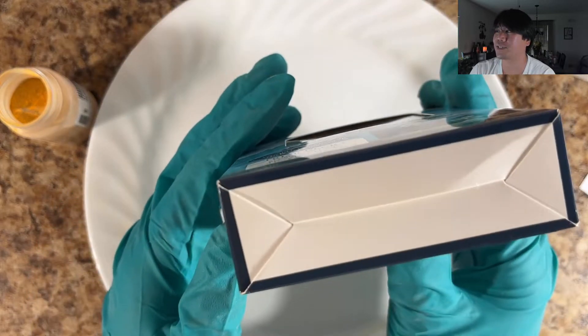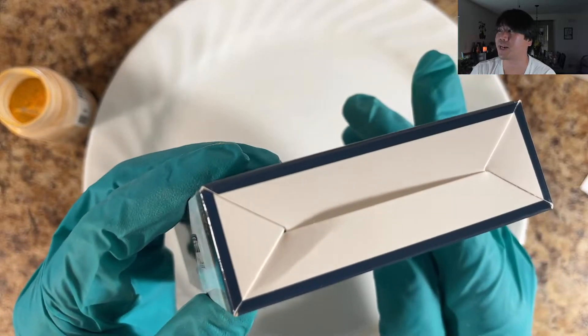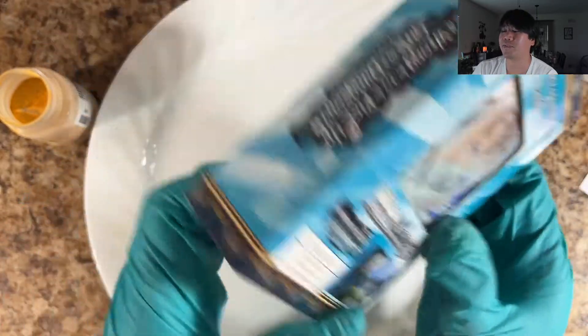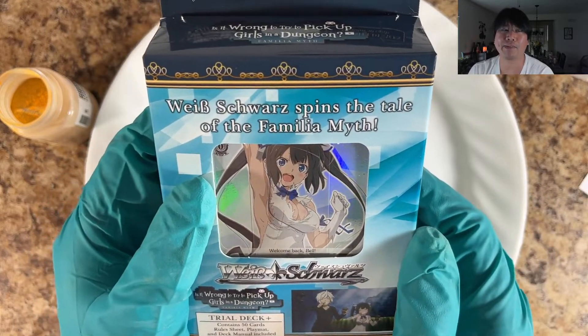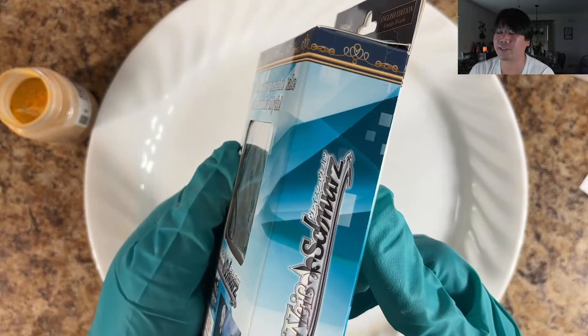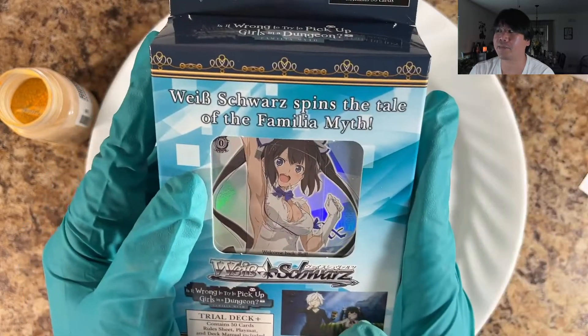Or I refer to it now as: did I get scammed by a seller that is greedy and opened the bottom of this trial deck from the bottom? We may not be able to figure this out because if they wore gloves, then maybe I won't be able to figure this out. So we're just going to take a nice glance over this trial deck.